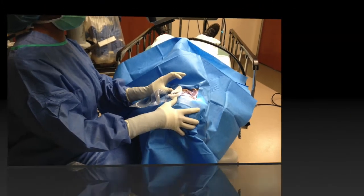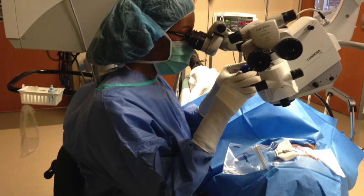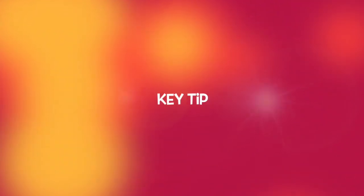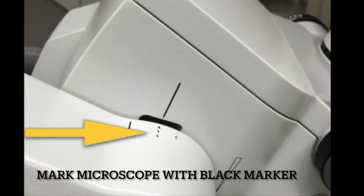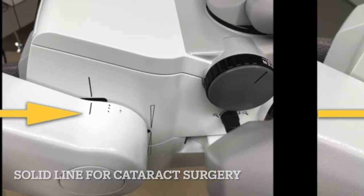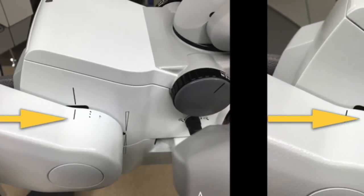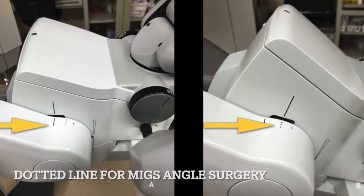The next key step is to tilt the microscope towards you in order to achieve finer visualization. This should be about a 30 to 45 degree angle towards you. What I have also found very important is that once I have established a nice angle for my routine MIGS surgery, I mark the microscope with a black marker. This allows me to easily find the angle as I am often going from a position where the microscope is straight for cataract surgery to tilted for the MIGS part of the procedure.